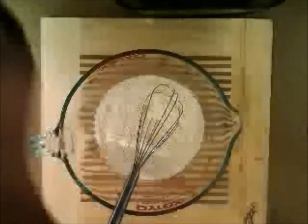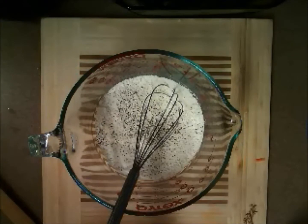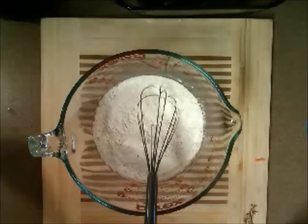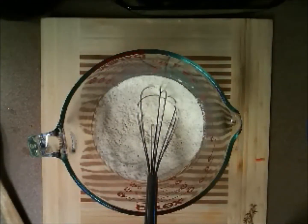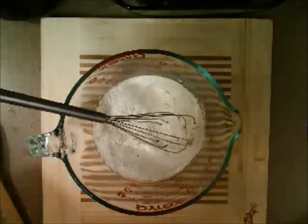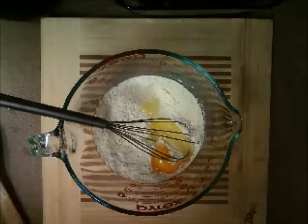The flour is not seasoned, so I'm throwing some salt and pepper into the flour. What we have here is one cup of flour, some salt, some pepper, and an egg. So far, so good — very easy, very simple.